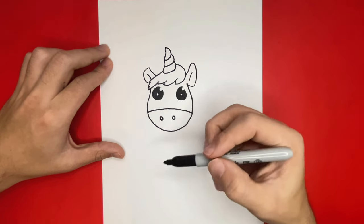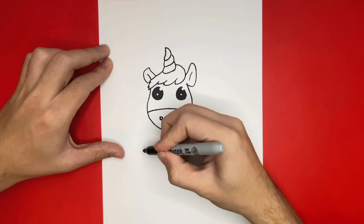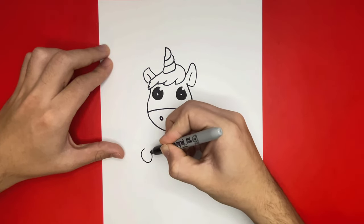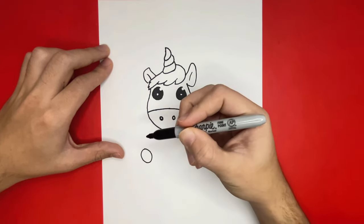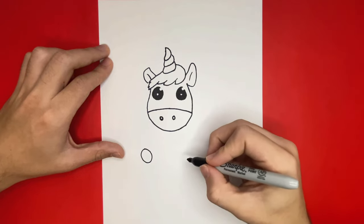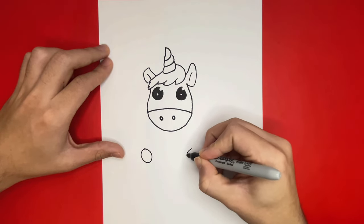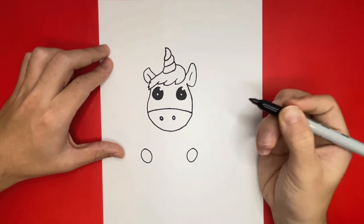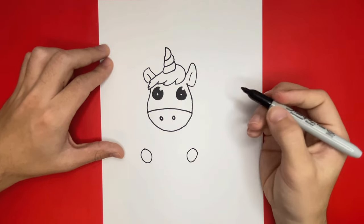Now we're almost finished but we're not done just yet. For this next step we're going to begin to make the lower body of our unicorn. Let's start off by making two small circles, then connect these circles to the head by using two curved lines.